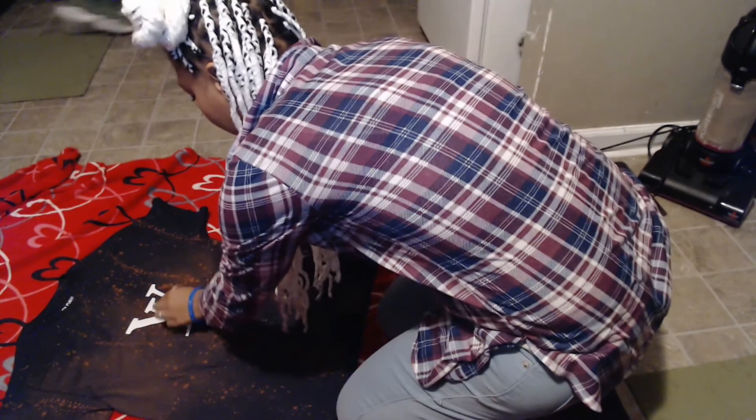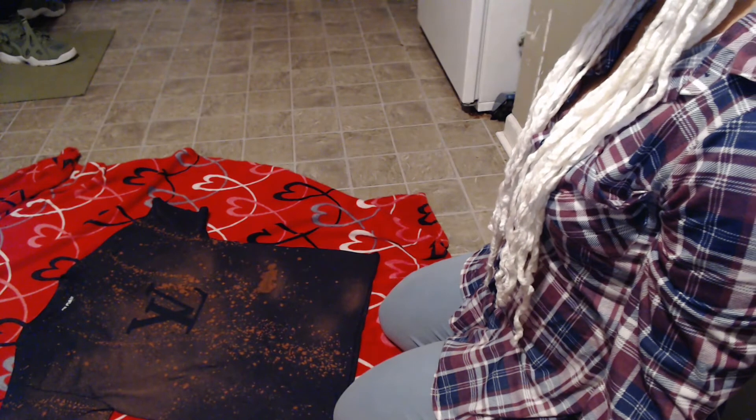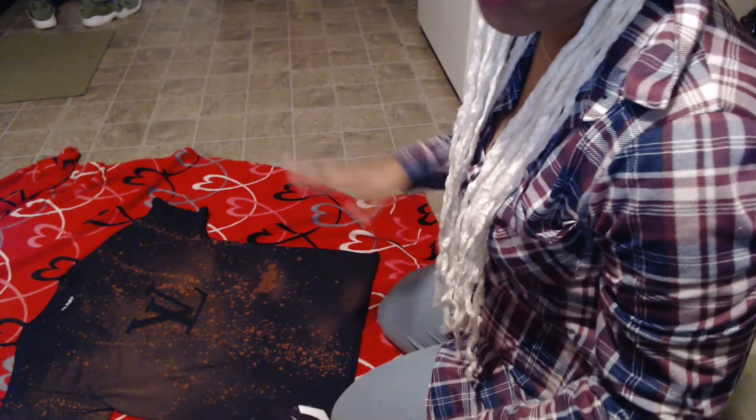I'm so nervous right now y'all — no, look at that, look at that honey! It did exactly what I wanted to do. I'm going to go ahead and get this all rinsed off and washed up, and then I'll show you guys the finished results.